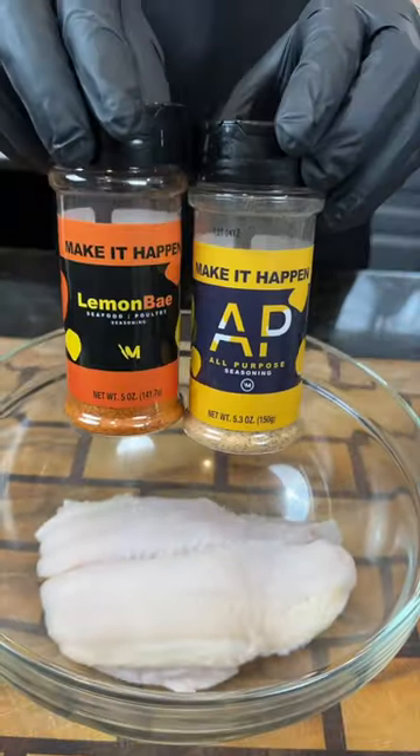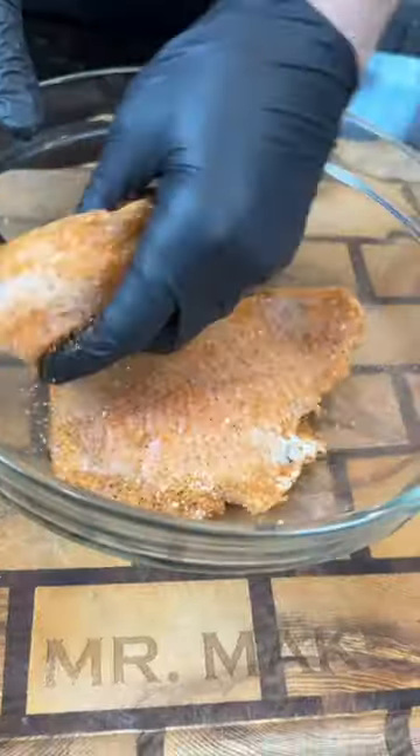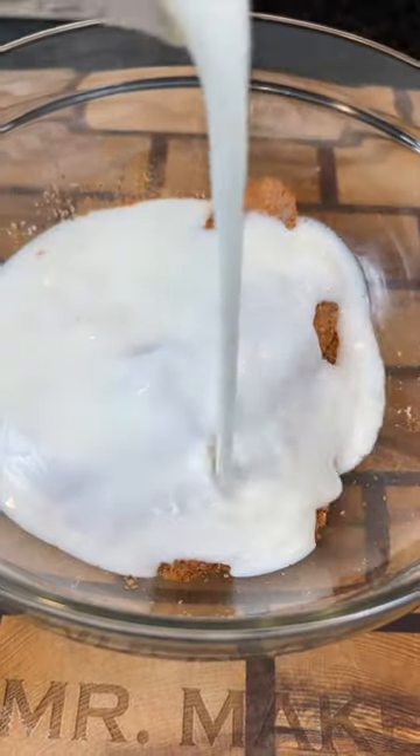Check out this honey hot fried fish sandwich — meet me in the kitchen, let's make it happen. First things first, season up your catfish with my AP and lemon bay seasoning, get in there with your hands and massage that in. Once the fish is seasoned to perfection, add some buttermilk and set that aside for about 30 minutes.